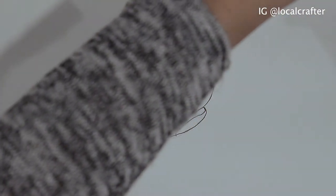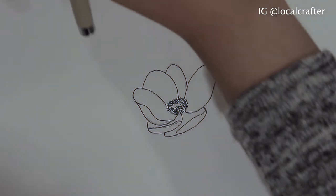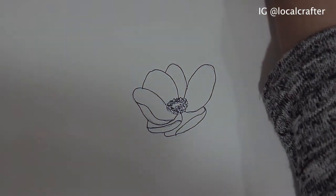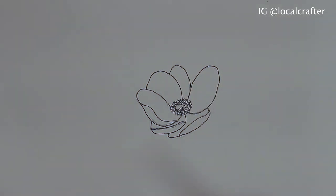All right, so we have our basic structure of the flower. I don't think my center is spreading as much as I wanted to, so I'm going to go back and spread out the center a little bit more.